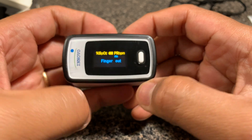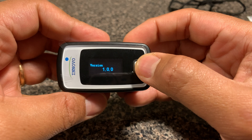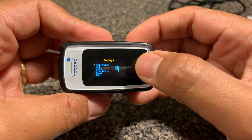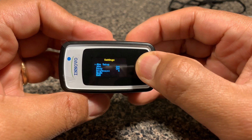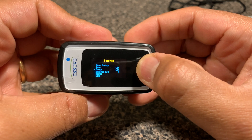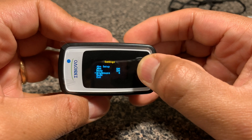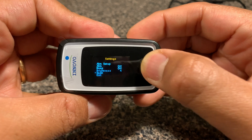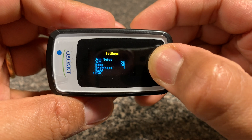Let me show you the beep and alarm function. If I press the button for about three seconds, it opens up the settings menu. There's an alarm setup — by default the alarm and beep are turned off, but I can turn them on. There's also brightness control, which defaults at four, and a factory reset option. You can press and exit out of it.